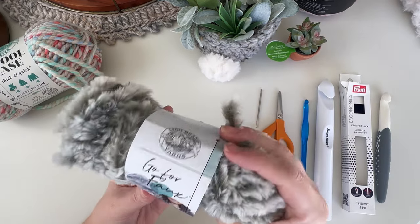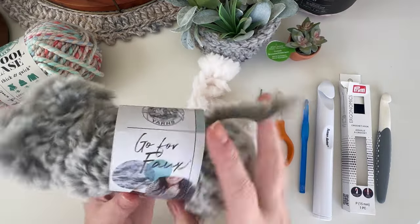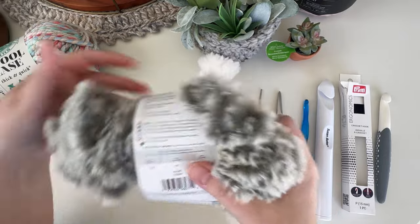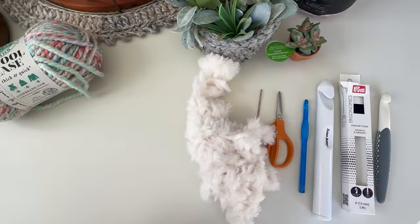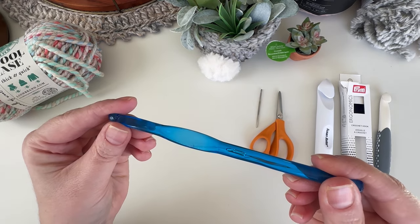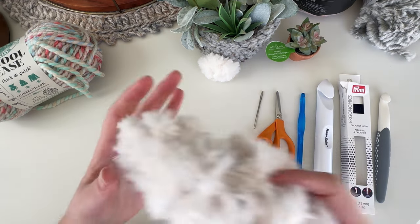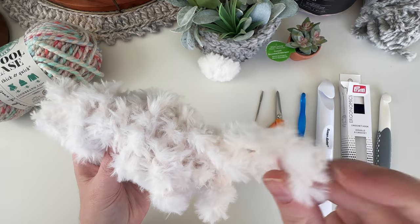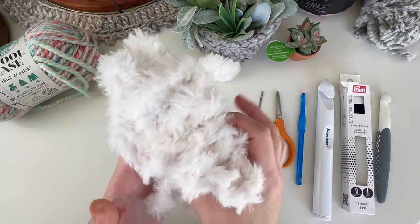For the tail, I use Lion Brand Go For Faux, typically in the Baked Alaska color - this one might be Husky. It's a size 6 super bulky yarn as well. For the basket, I use an 8mm L crochet hook, scissors, and a tapestry needle. For the tail, you can either sew it on with the yarn tails or use hot glue to glue it on.